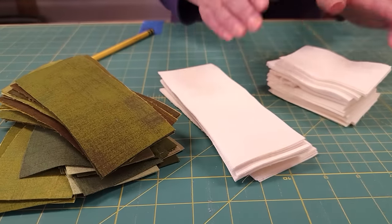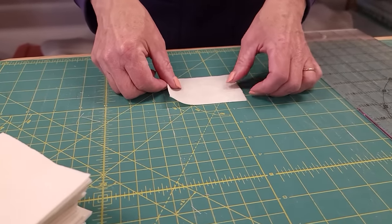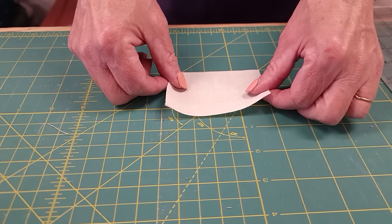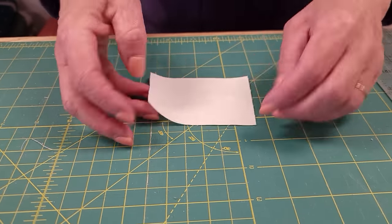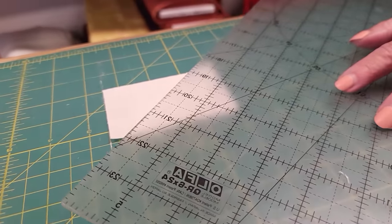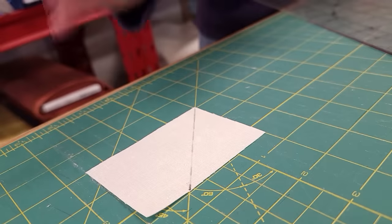The cutting is all done and the first step is to take the smaller background pieces and mark them. I'm going to put this on my cutting board on a place where I've got a 45-degree line coming right to the corner, and I want to mark on the back side. I'm marking a line right on that diagonal, going from the corner — and every one gets marked exactly the same way.